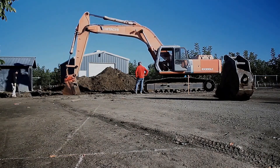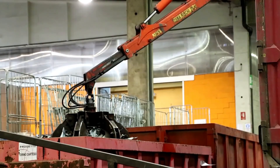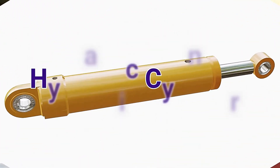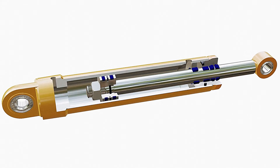Every hydraulic machine relies on the pressure from a hydraulic fluid for their operation. The basic common component used in these machines that converts fluid pressure into linear actuated motion is the hydraulic cylinder. Today we will explore the components of a hydraulic cylinder and understand its functional mechanisms.